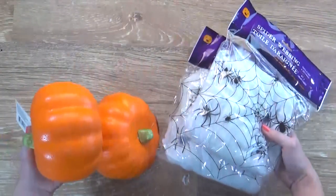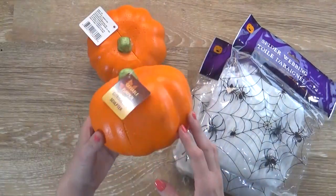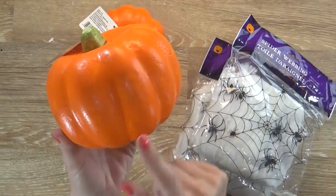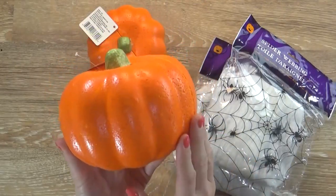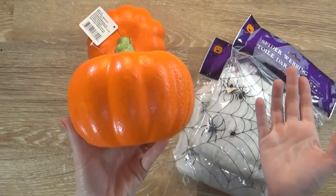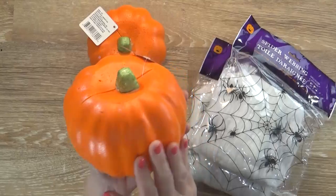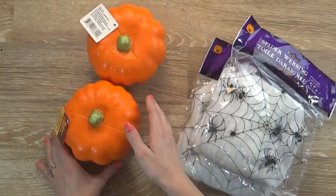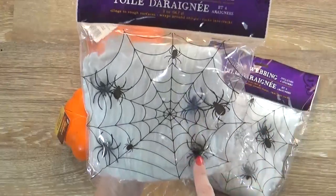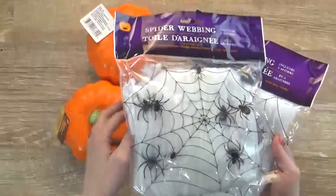Next up I have some pumpkins and spiderweb. These are actually carve-able pumpkins made of painted styrofoam, so you could put whatever face you wanted. I really like these because they're much cheaper than the ones from Michael's, although they are pretty small. I'm actually going to do a craft with these as well. And then we have some spiderwebbing, which comes with about four spiders, and these are also for an upcoming craft project.